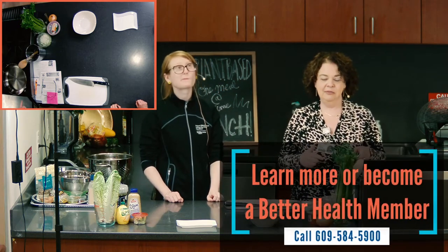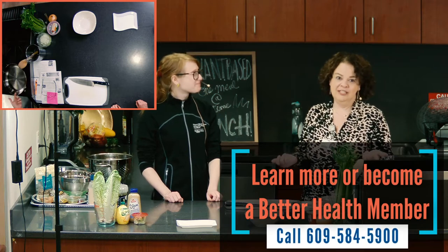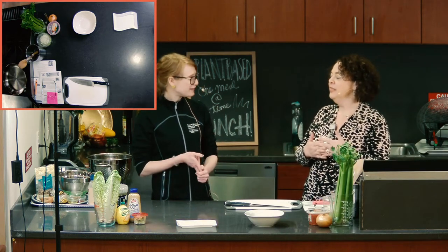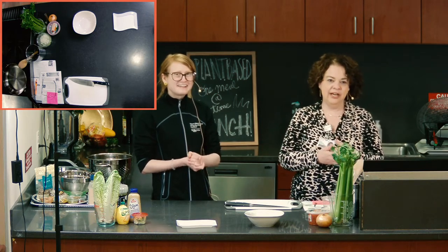Last time we got together, we did breakfast — a savory and a sweet — and it was awesome. Tofu scramble, overnight oatmeal — those recipes should all be available. So we have those to share.